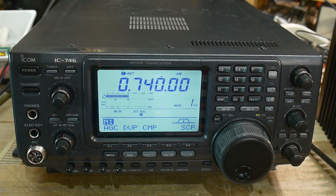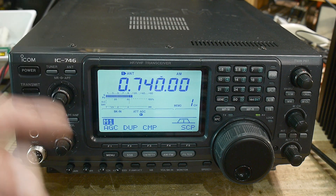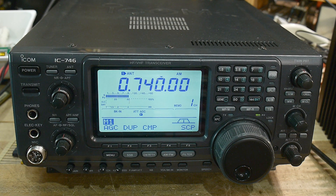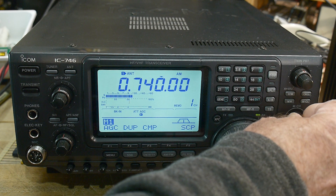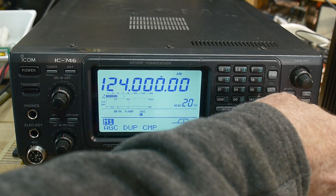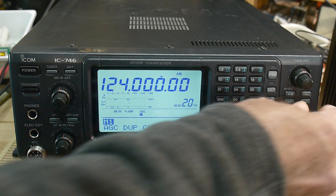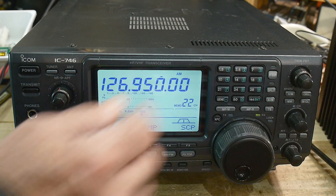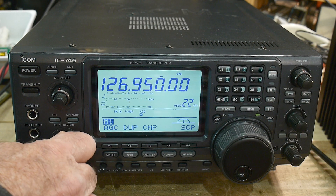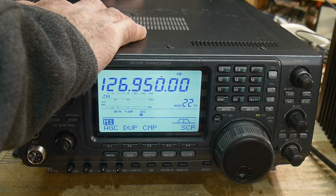It's HF — 30 kilohertz to 60 megahertz — and it also has a VHF section, which is really cool. I've stored some frequencies here; this is the actual tower frequency of the local airport, and this is the ATIS. I don't have an antenna hooked up, let me quickly do that.